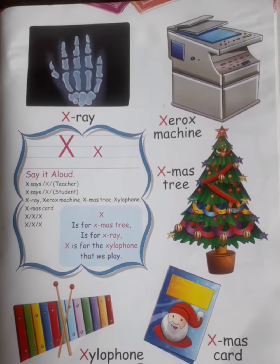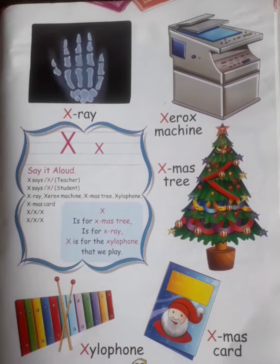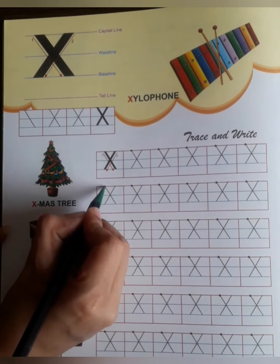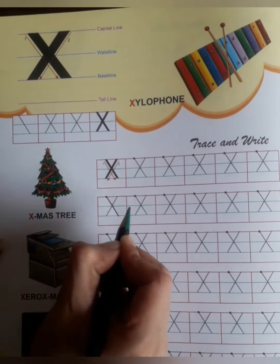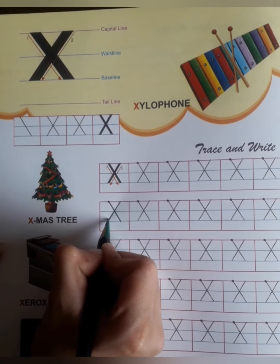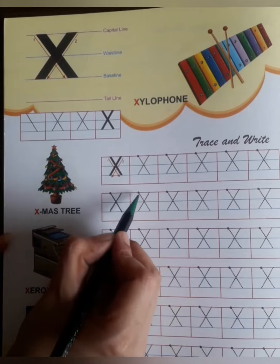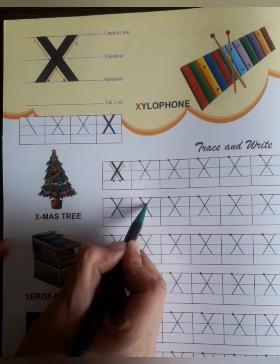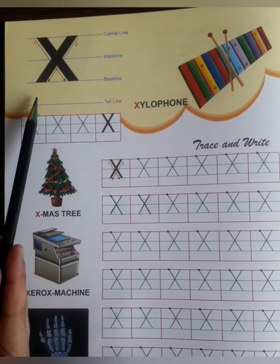Kids, we are doing the letter X. Now see how to write the letter X. First of all you will draw a slanting line, and then starting from here, again a slanting line. And what is this? This is the letter X! Let me show you once again — first the slanting line, and then again a slanting line. What have we done? The letter X!